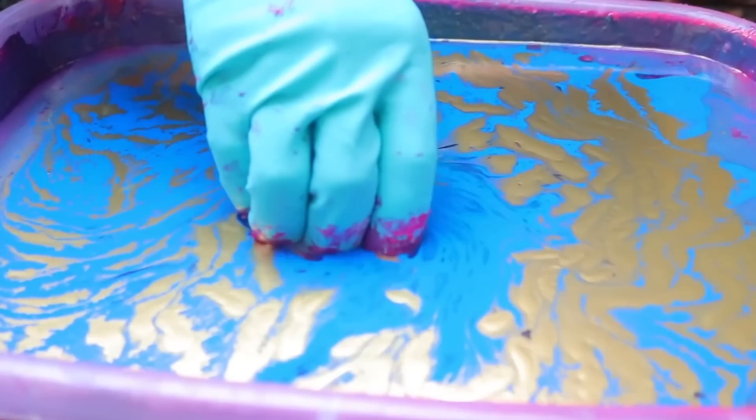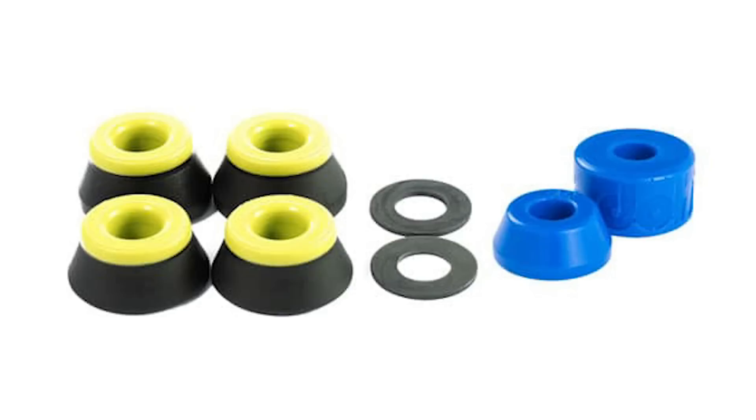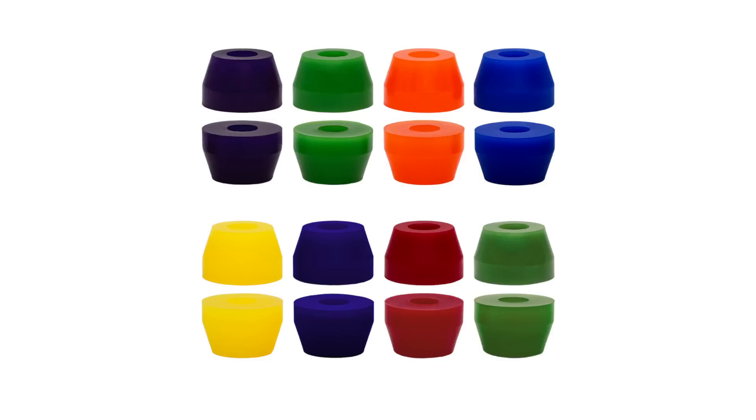The last thing to mention when it comes to customizing your trucks is your bushings. Some people will dye bushings the same way people dye skate wheels, but keep in mind that this only works with light-colored bushings, and a lot of times bushings aren't very visible, so it might not be worth the effort. Instead, if you want different colored bushings, you're probably better off just buying a new set.